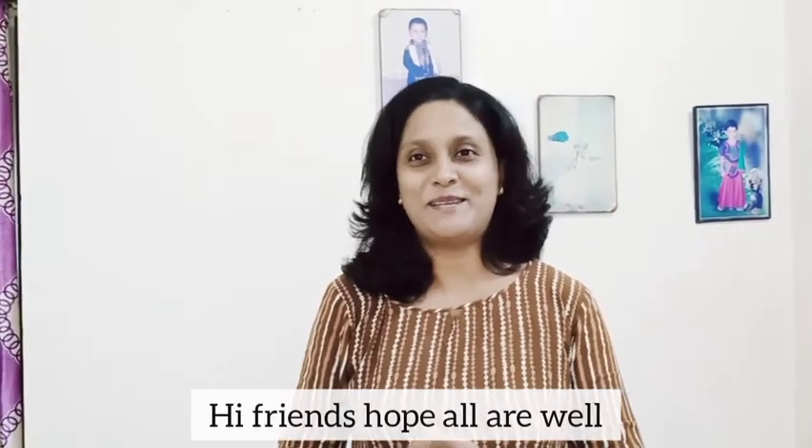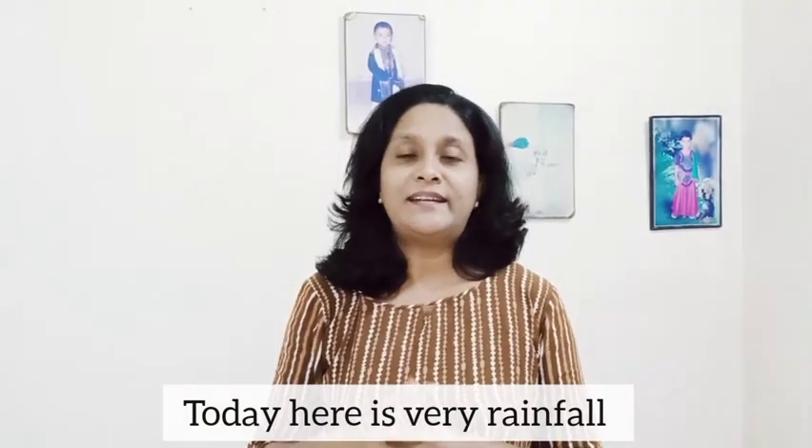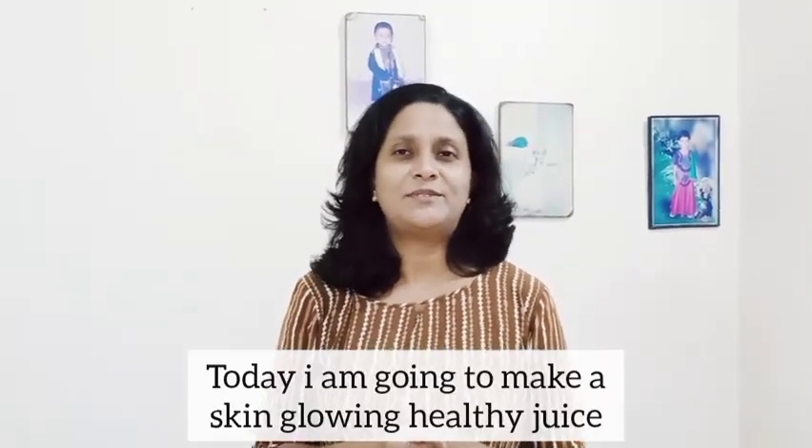Hi friends, welcome back to my channel. I am going to drink a Skin Glowing Juice.